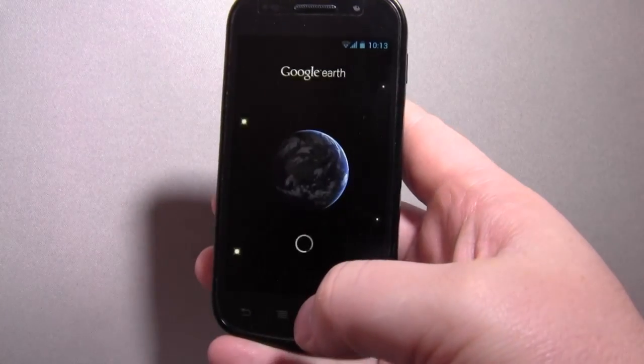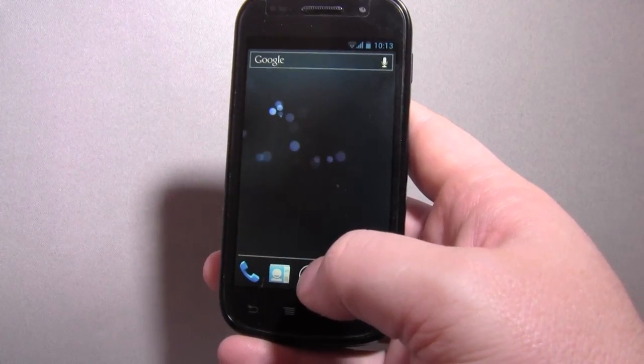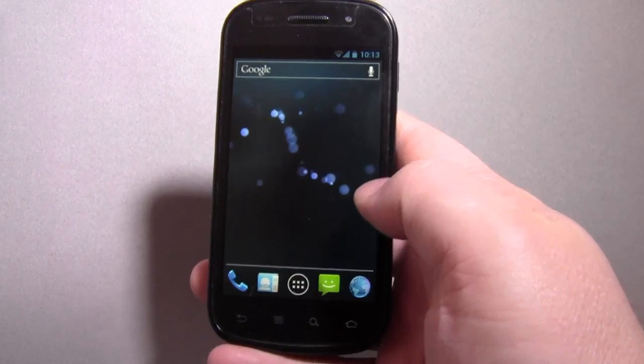It's a little jerky obviously, but it is only a single core. I thought they'd said they would only do it for dual core, but obviously they have gone ahead and done it for the Nexus S though.